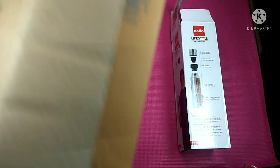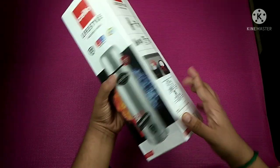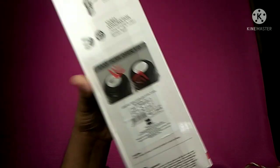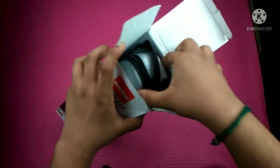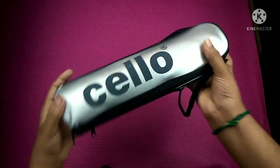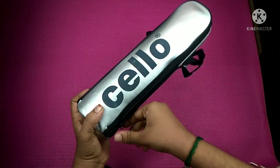This price is 1 liter. You can see the detail and mention it. You can see the MR pin. Now we open the box. We can provide a carry bag for this flask. The bag is good. It's got a Cello branding.